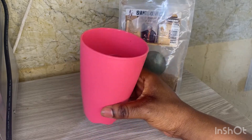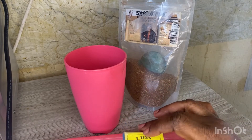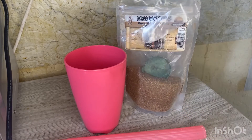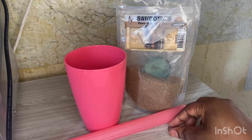What you're going to need: a glass of water, a candle with matches, a snuff, and a five-rand coin.